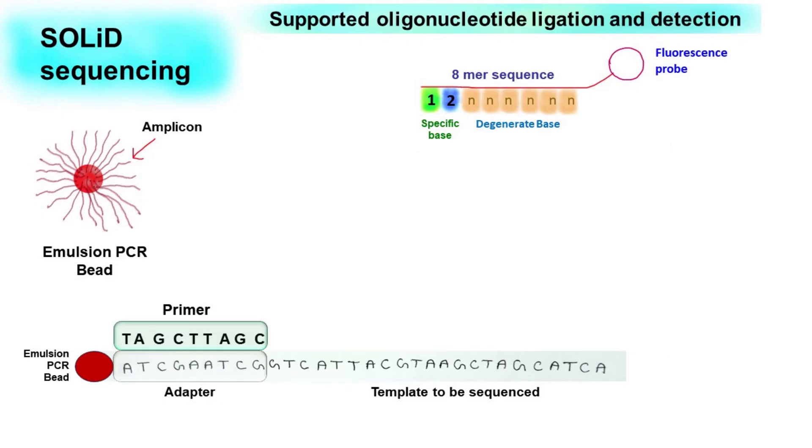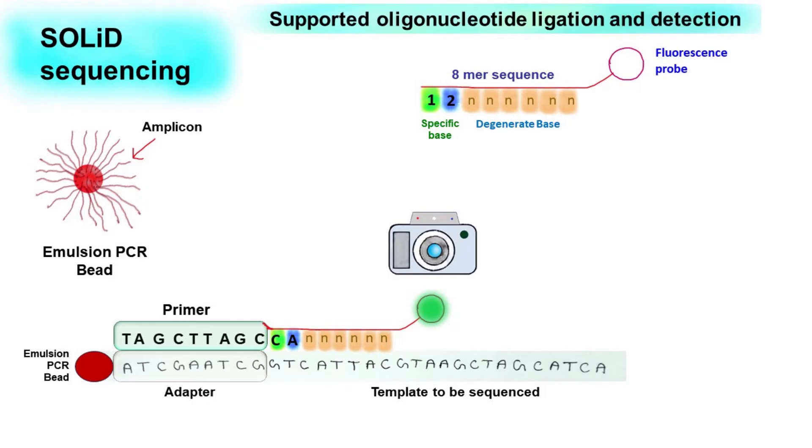Now let's understand the sequencing procedure. For sequencing of the unknown fragment, we use a primer which forms base pairing with the adapter. Then we allow the binding of the probe. If the first two nucleotides form base pairing, then the probe binds. Once the probe binds, we use the DNA ligase enzyme to ligate the probe with the primer. The colour of the fluorescent signal is then detected by a digital camera and this information is saved.